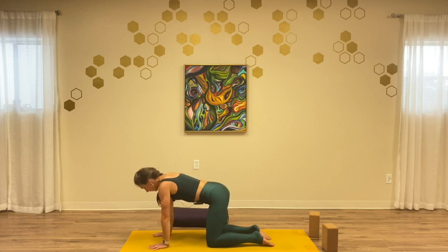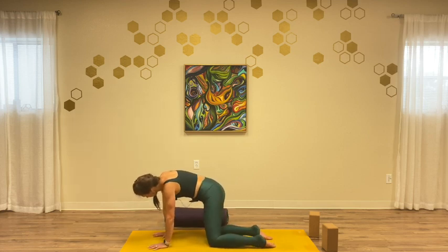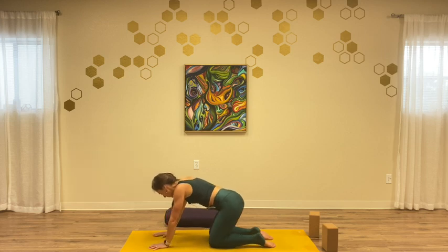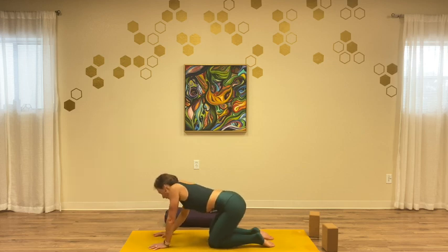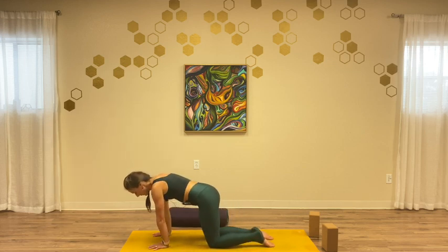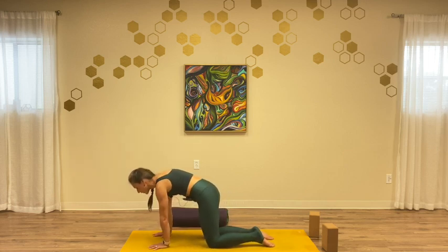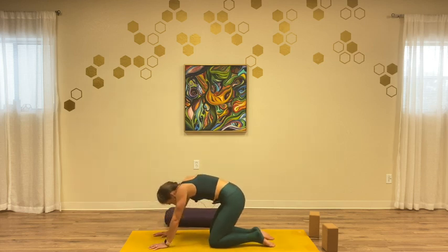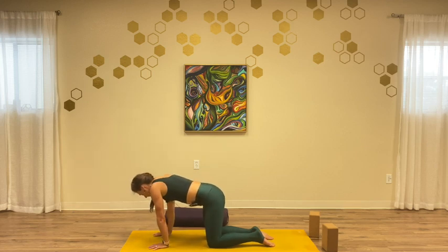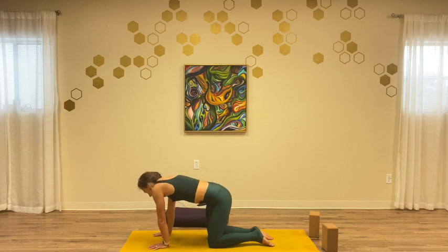From here, we'll take some circles — just some organic movement. Not worried at all about what this looks like, but more what it feels like. Hip circling, softening where you need to soften, engaging where you need to engage — just feeling some rotation in the spine, in the pelvis, in the shoulders, and in the neck. Almost like a dance here, a little jump-roping of the spine.